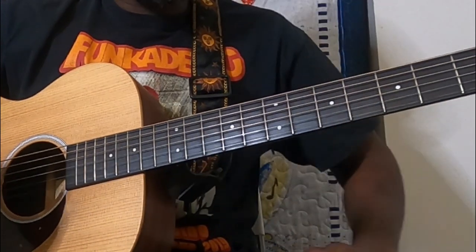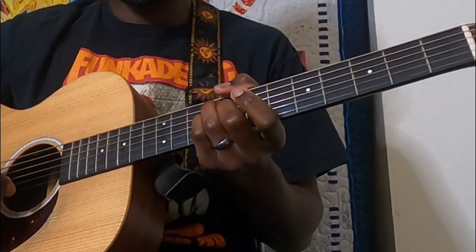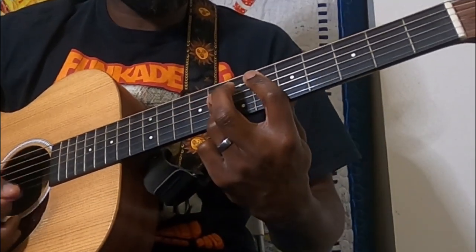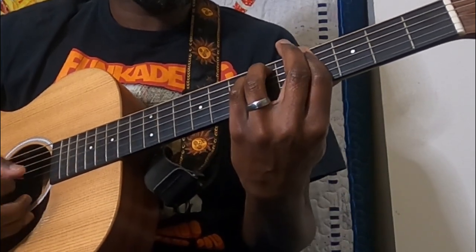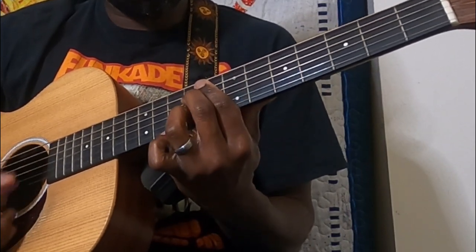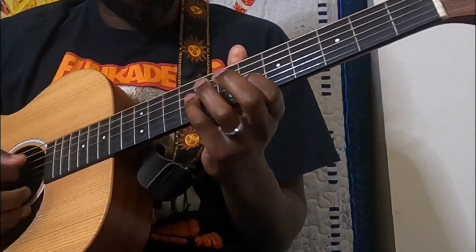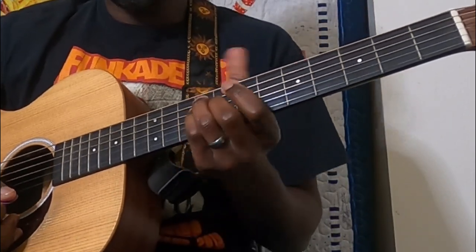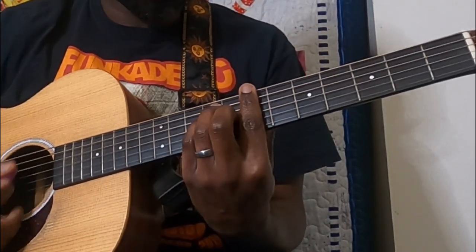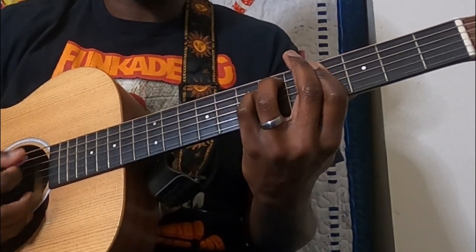Alright, for the chorus let's break this down. The first section: we start with the barred B, to E flat, back to our G sharp minor.